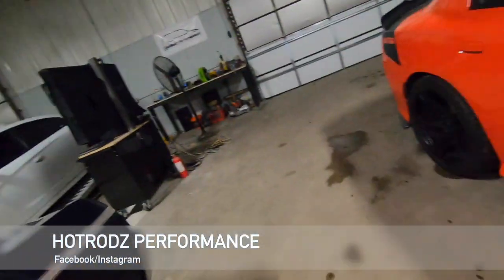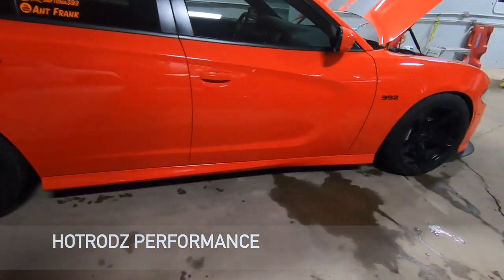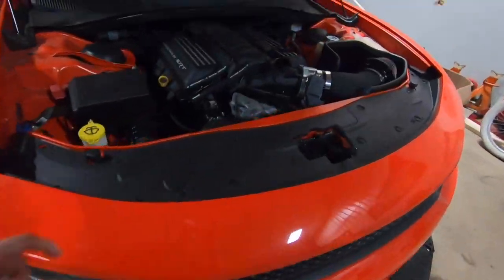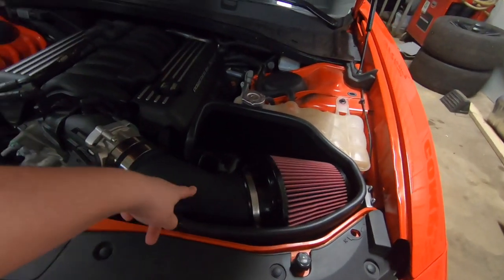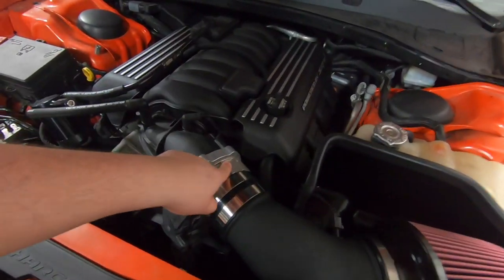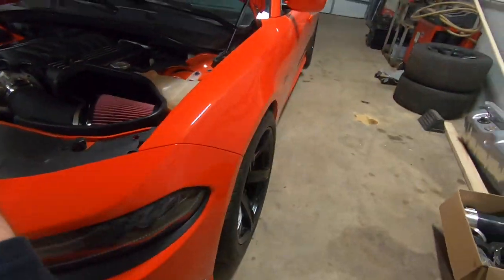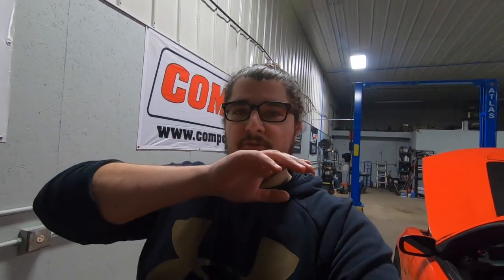What's going on everyone, welcome back to the channel. Right now I'm at Hot Rods Performance and we got the car right here looking good and pretty clean. We got a new catch can, new intake, new throttle body — ported throttle body — new ported manifold, and we just installed the tune right now. We're gonna do the first startup, so just the first tune.